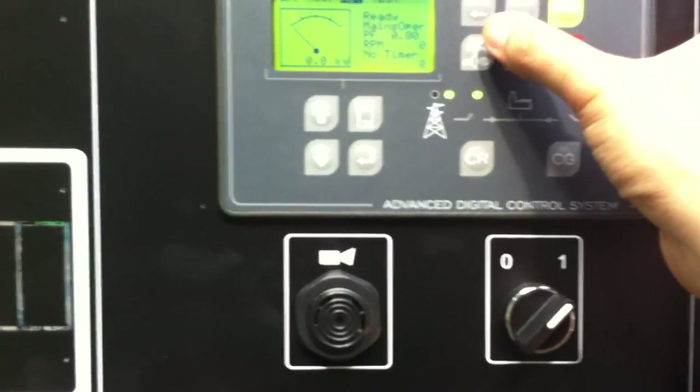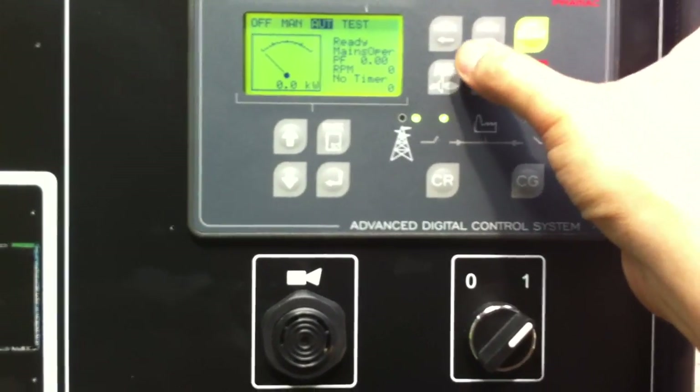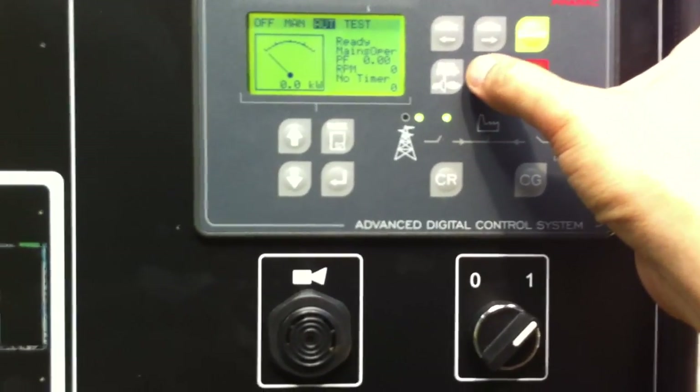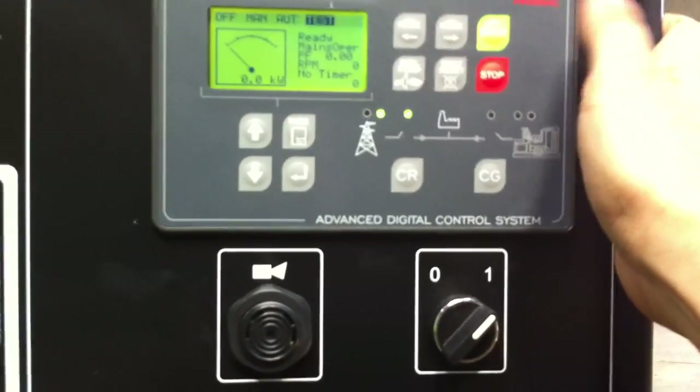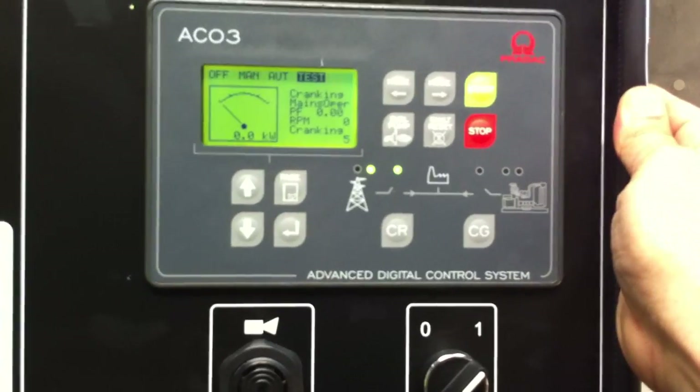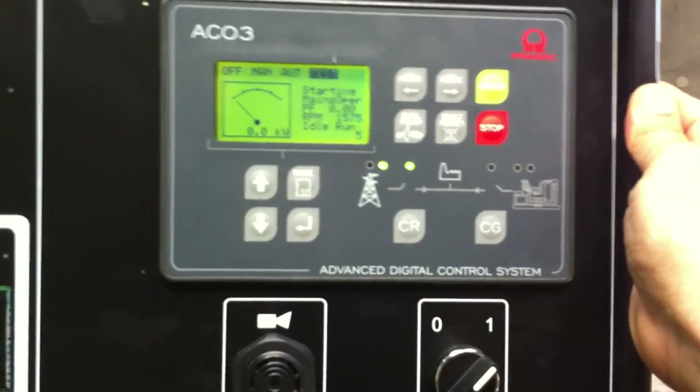After about two to five minutes of running in test mode, putting it back into auto mode and the unit will automatically shut down. To put it in test — it's cranking, the generator is running.